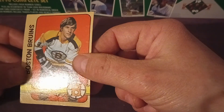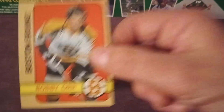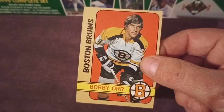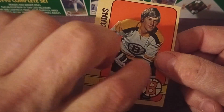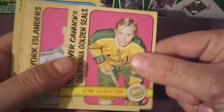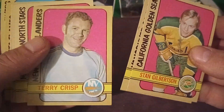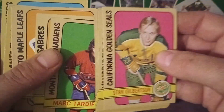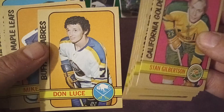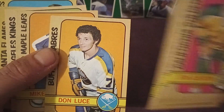Not a terribly great Bobby Orr, but it is a Bobby Orr — an original from 72-73. I know mine is better than that, but you know, if you throw Bobby Orr into any lot online, that's going to be a winner. Someone's going to buy it just to own the Orr, you know what I'm saying. So that's always a nice lure when you're trying to sell a lot with quite a few commons.